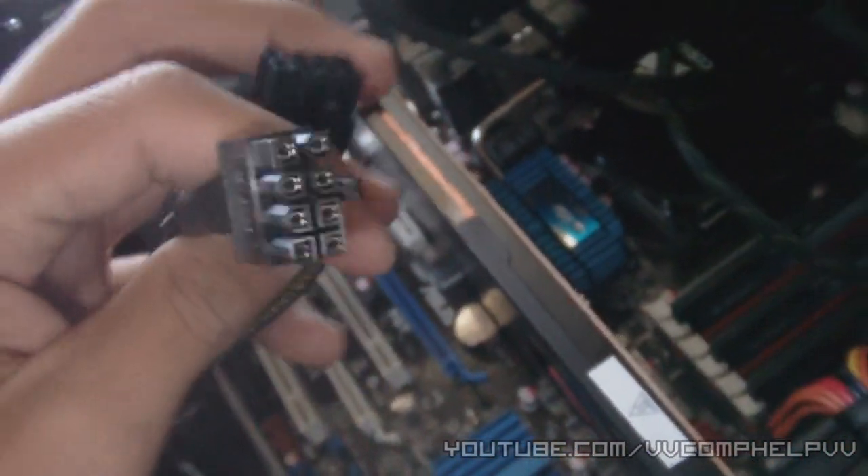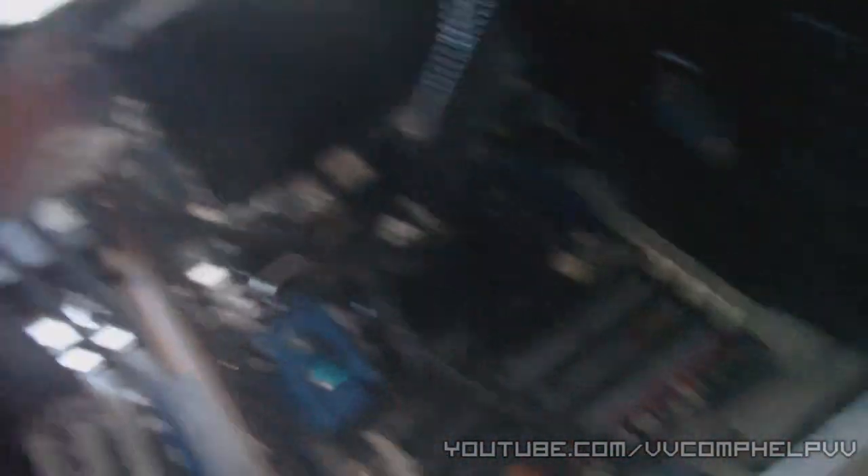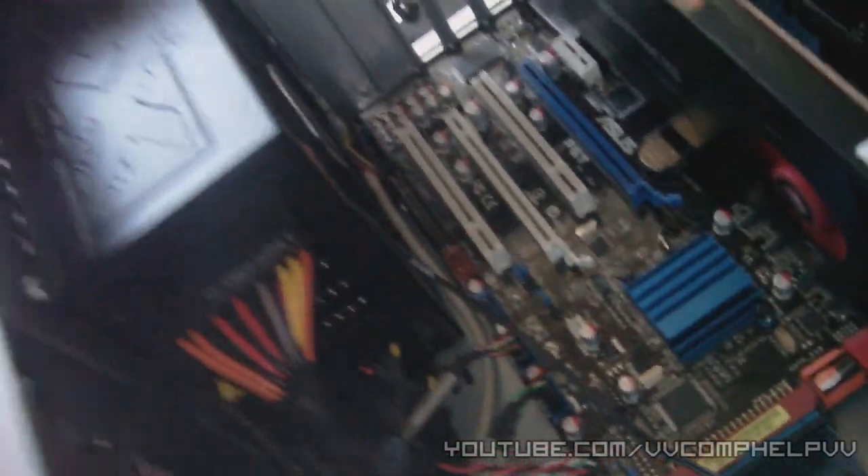If your card needs it, you have to plug in your power supply connector to it so it gets the power it needs to operate. In my case I need a six-pin connector — there it is — and I'm going to plug it into my PSU right here.